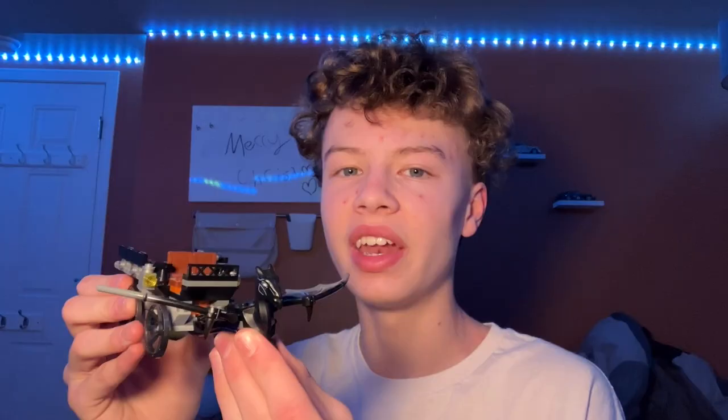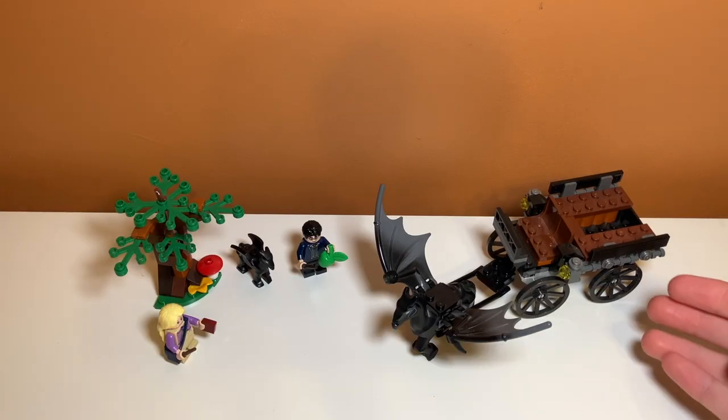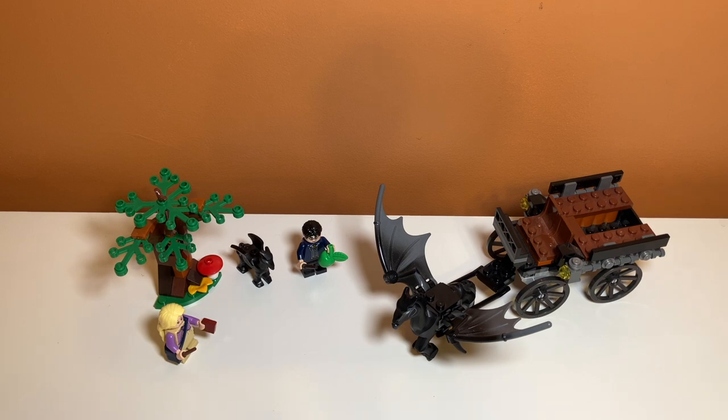Let's take a closer look at it. Taking a first look at the set, you can see what is included. There is a tree along with a carriage. The tree is kind of representing a part of the Forbidden Forest. It also comes with two minifigures and two Thestral figures.